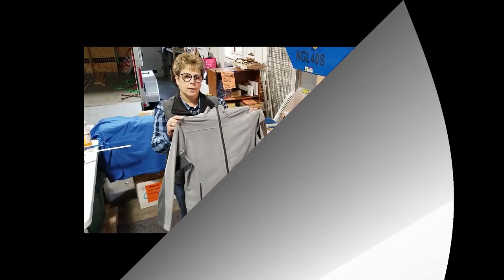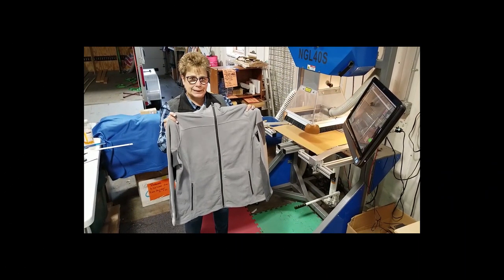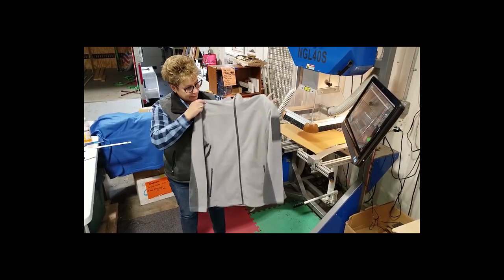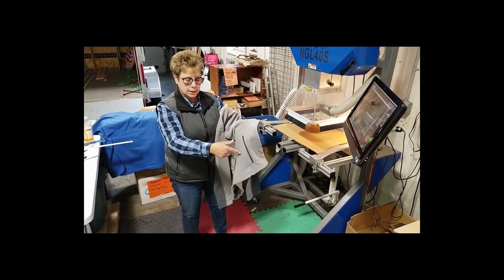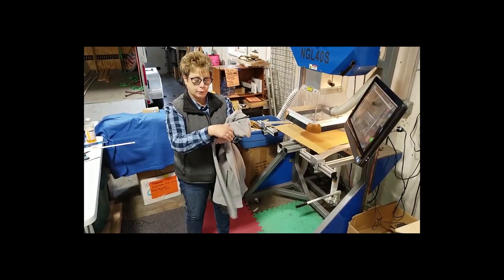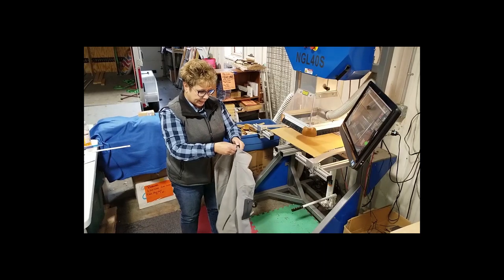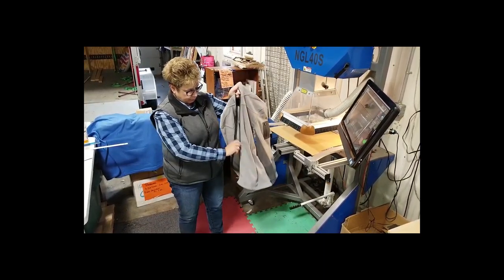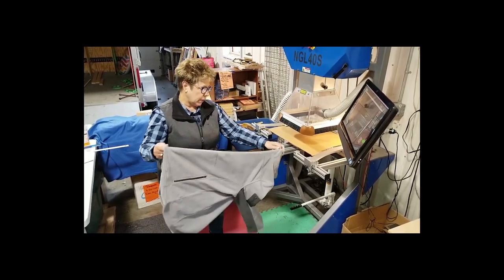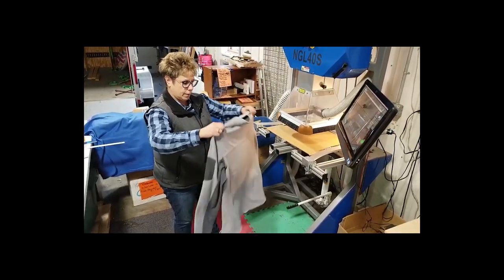Today I'm working on this Port Authority ladies two-tone gray micro fleece jacket. It has zippered pockets on each side, a side pocket which is great for poopy bag holders, and inside it also has two pockets that are great for your treats. We're going to laser etch a border terrier on this one.